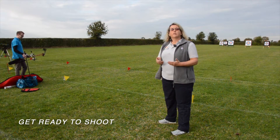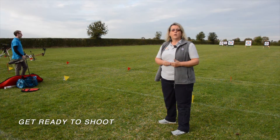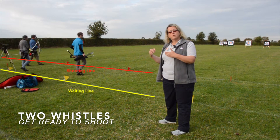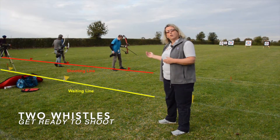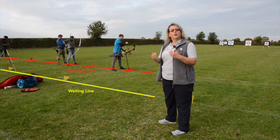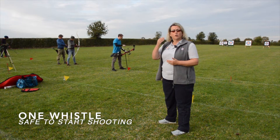In order to tell the archers that it's safe to move onto the shooting line to start shooting, we blow two whistles. You'll see the archers moving from the waiting area onto the shooting line, putting one foot either side of the line and not moving beyond that point. Then when they're ready to shoot, you'll hear one whistle.